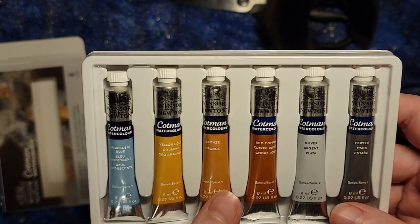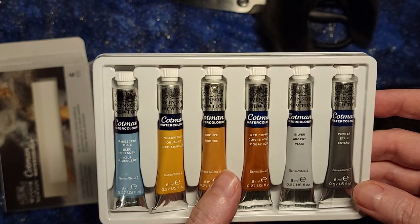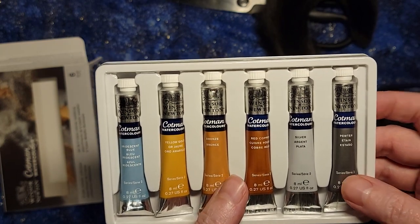I put these into a palette — a covered palette — with the rest of my colors so that I have them all available to me whenever I am doing my painting.